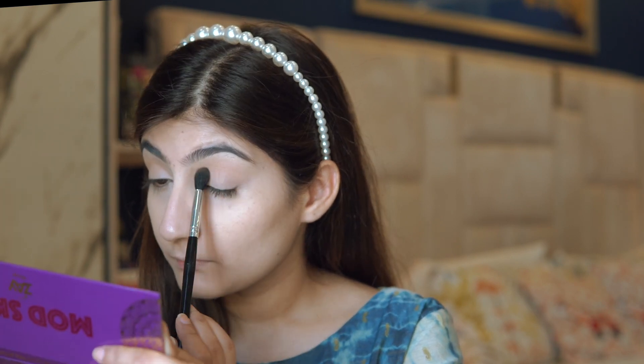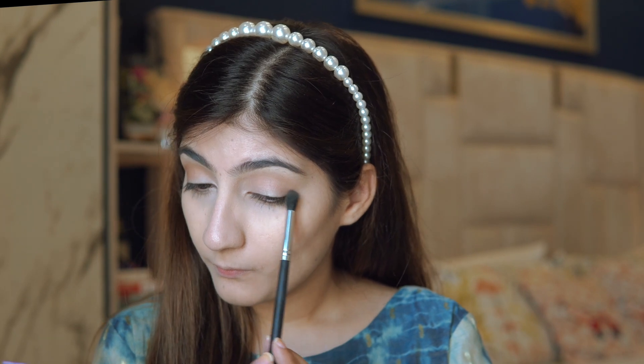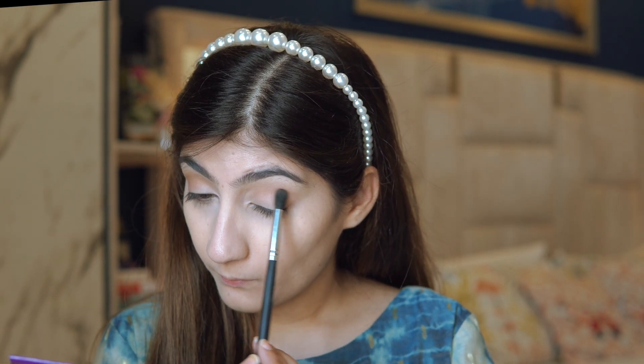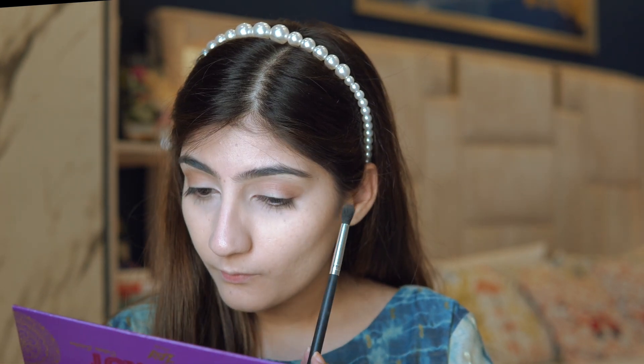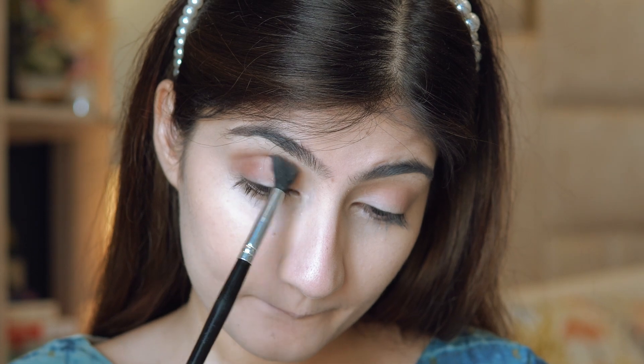I'm using the Modscott palette by Zay Beauty. I love this palette because it's so versatile — back in the day I would never have selected something like this. I'm choosing a lighter shade first, then going in with a darker shade to smoke out the eye and create a V shape on the outer corners. Blending is really the key here, so I'm taking my time.